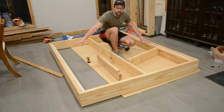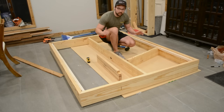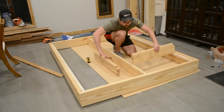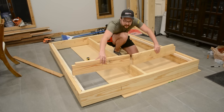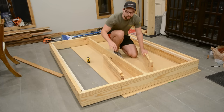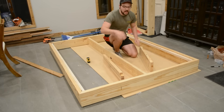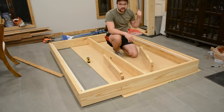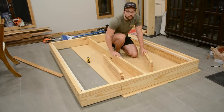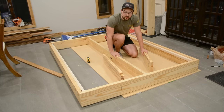With the slat supports installed on either side, we have one more step before putting in the slats. These two pieces will drop down into the bed and line up with the smaller box that goes beneath — they'll support the overhang and help with the cantilever. Let's go ahead and install those.